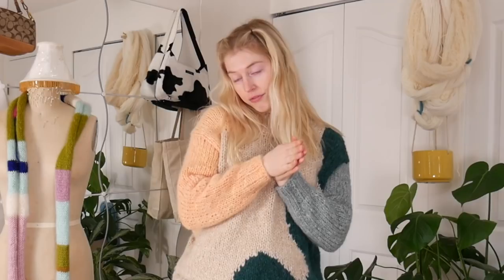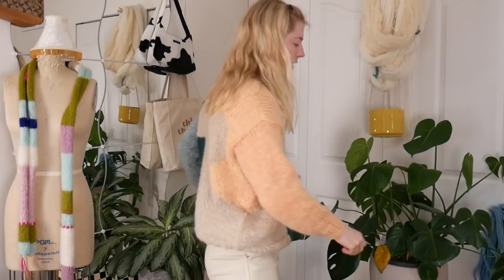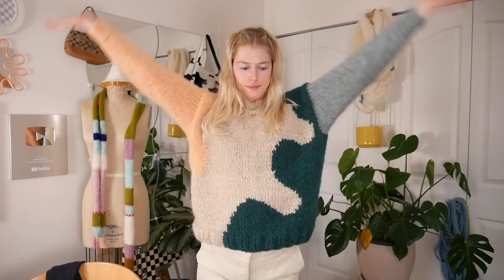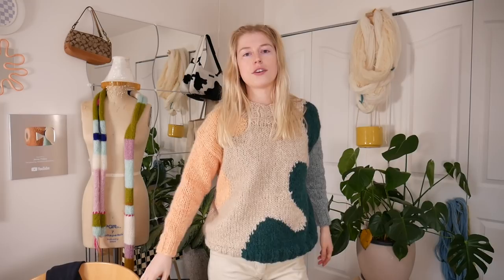If you guys want to take the course by Laura DelGarde and make this sweater, it comes with the pattern I used and also has step-by-step instructions on how to make it — I'll link it down below. I also have a 10% off coupon for you guys because the course was gifted to me by Domestica. I really enjoyed the course; it was a really good one. That's it — I hope you all have a great rest of your day and I'll see you guys in my next video, bye!